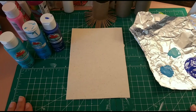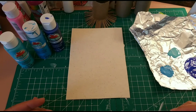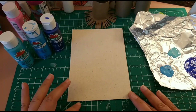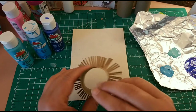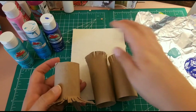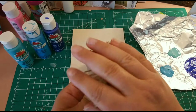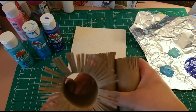Hi friends, this is Vali with Valiart. Today I wanted to try the technique of painting dandelions with different kinds of rolls — you can use a toilet paper roll or a bounty roll. I have three ready here because I'm not sure how many I'm going to use. I think I'm going to use two, so I cut the endings with scissors and then flip them like this.